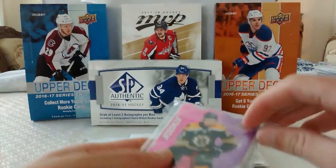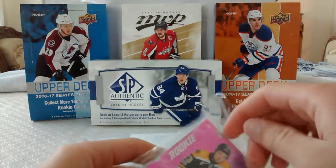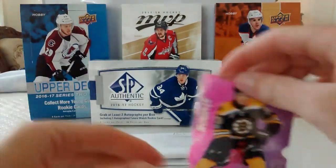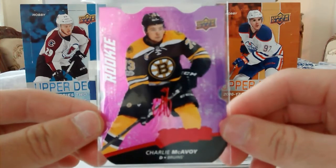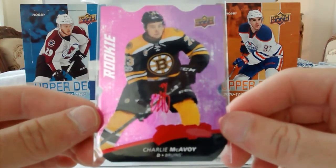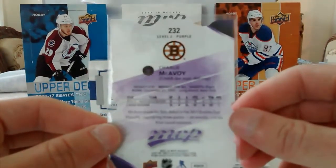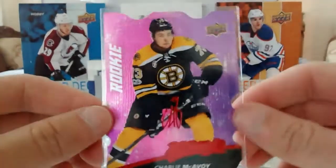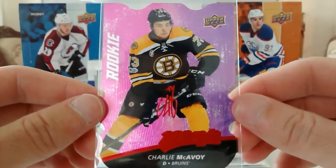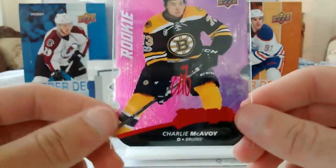But first, last week I had a giveaway on my channel for this sweet 17-18 MVP rookies of Charlie McAvoy. So the winner is Simply Hockey Cards. Congratulations, I will send the card today. So this is the prize.